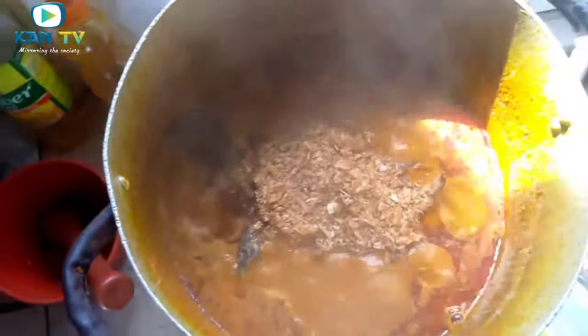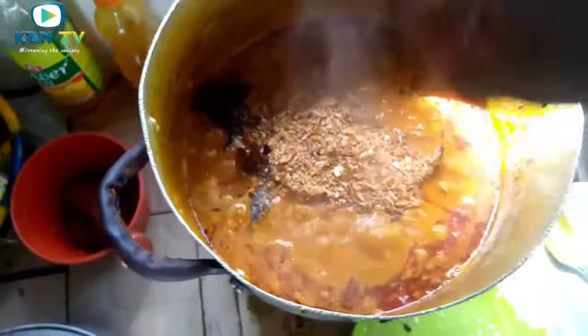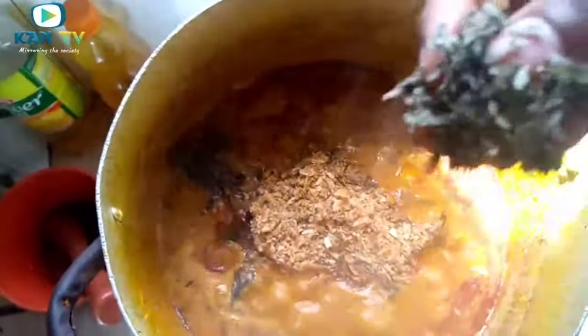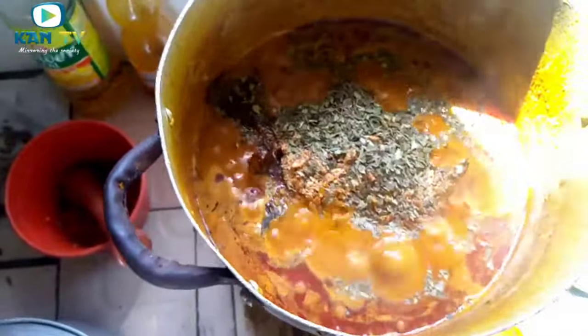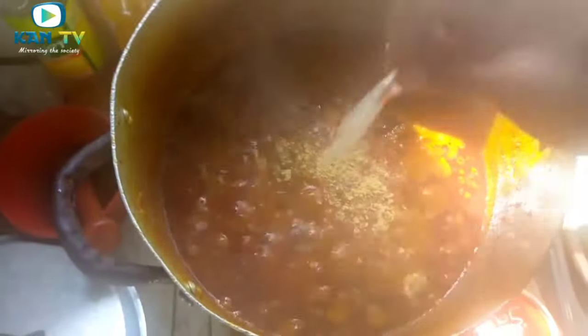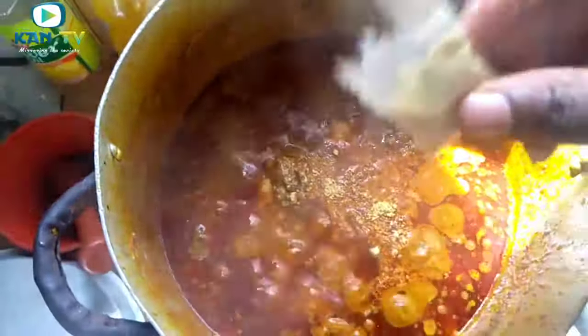Our banga stew is still boiling. This is our seasoning — Maggi. This is the banga leaf. These are salt. And this is the banga spice — the one I told you about. We have to add two of the banga spice.